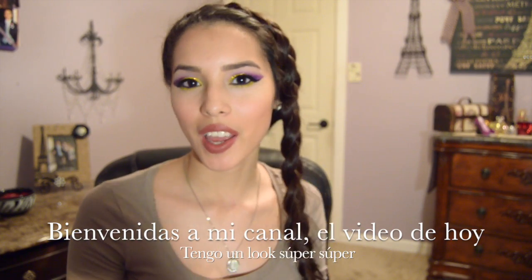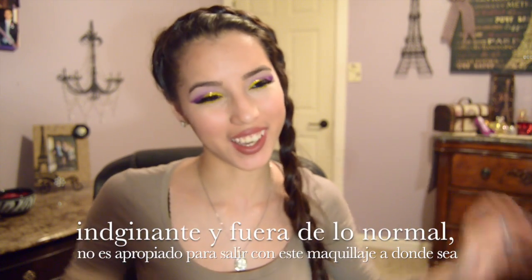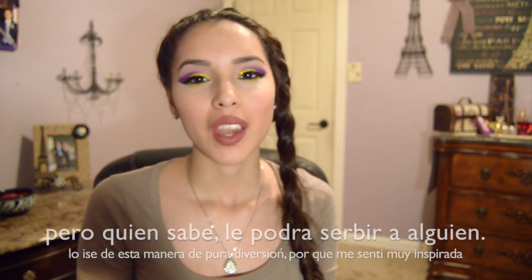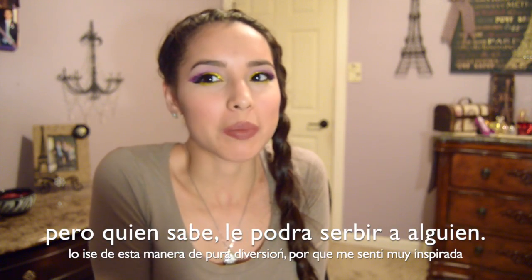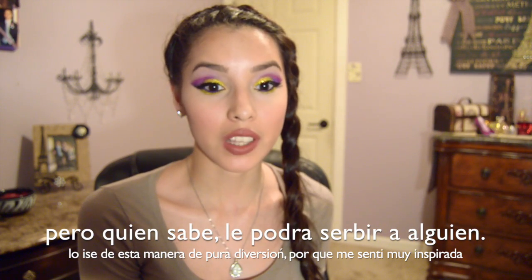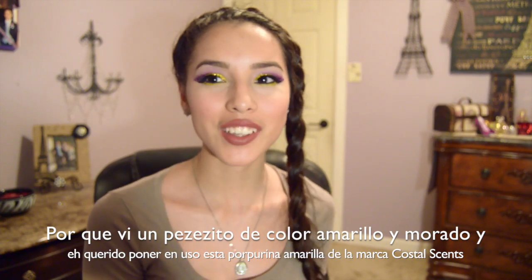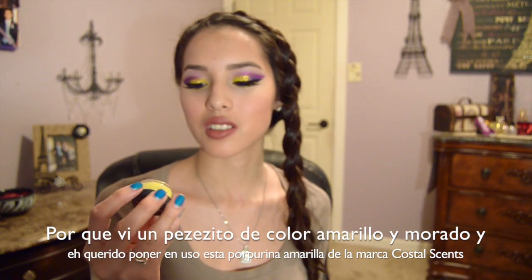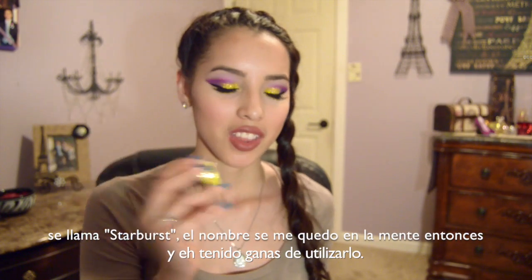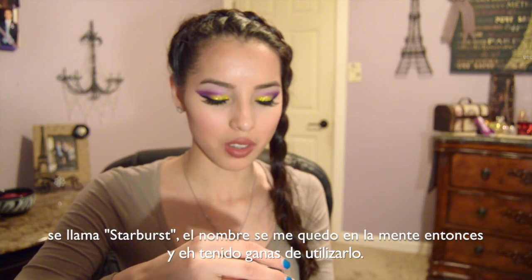Welcome back to my channel. For today's video, I have a super outrageous kind of look. It's not wearable out to just anywhere, but who knows, maybe someone will find it helpful. I kind of just did it for fun because I was feeling inspired — I saw a little fishy that looked purple and yellow, and I really wanted to use this glitter by Coastal Scents called Starburst. I really wanted to use the yellow glitter.